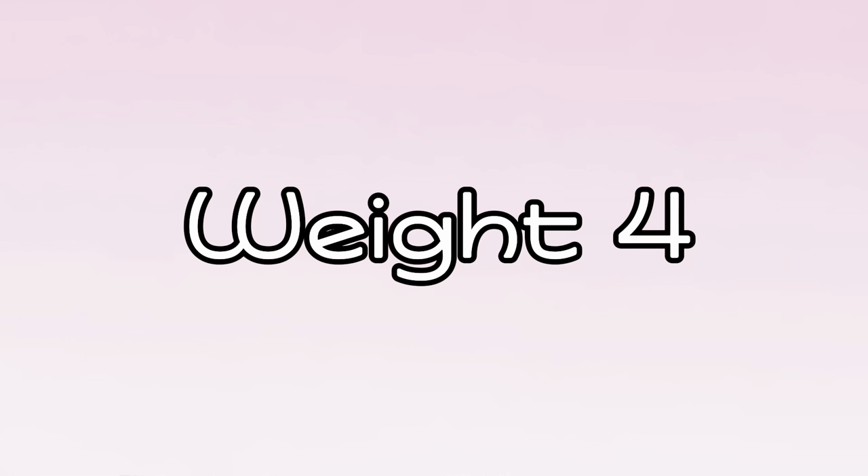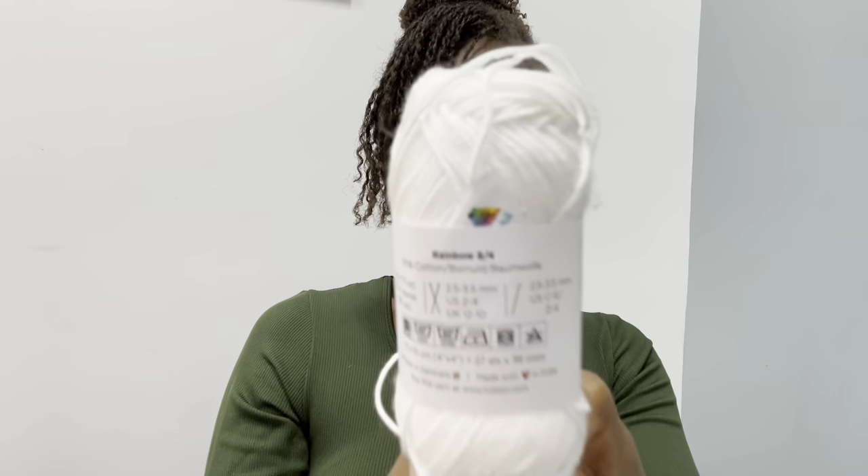Next up is yarn. For beginners, when you watch tutorials people are going to be talking about a weight four yarn, or a worsted weight yarn, which is basically the same thing. The only thing is yarn weights do vary from brand to brand. If you look at one brand and flip it to check the size, I'll show you — this yarn is weight three and it's recommending a 2.5 to 3.5 millimeter hook. Weight fours will usually recommend around a four-point-something to a five-point-something depending on the brand.